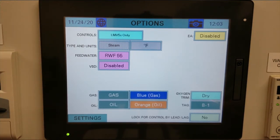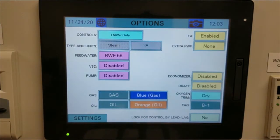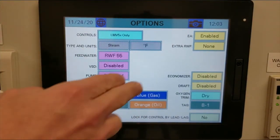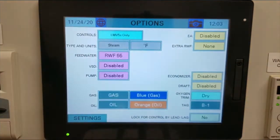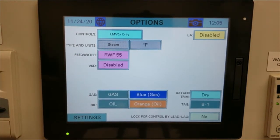On the right-hand side, you'll see EA, which stands for Expanded Enunciator. In our example we don't have one, but if you did, click on it and enable it. You'll notice additional options appear, including XRWF55, Economizer, and Draft Control. Since we don't have these on our example, we'll leave them disabled. We are now done setting up the initial options on the touch screen.